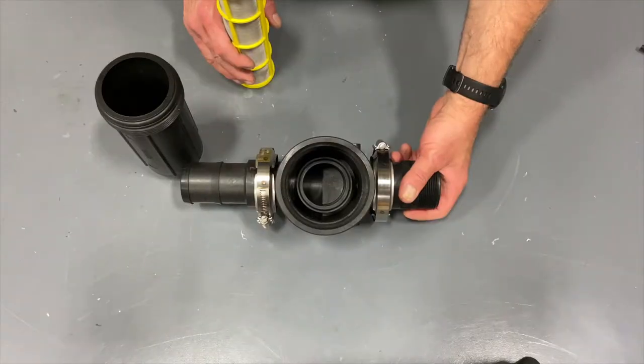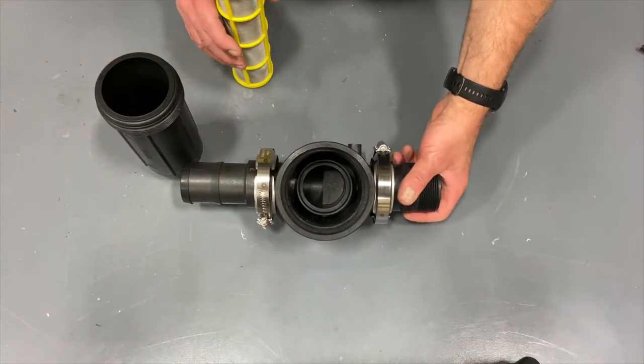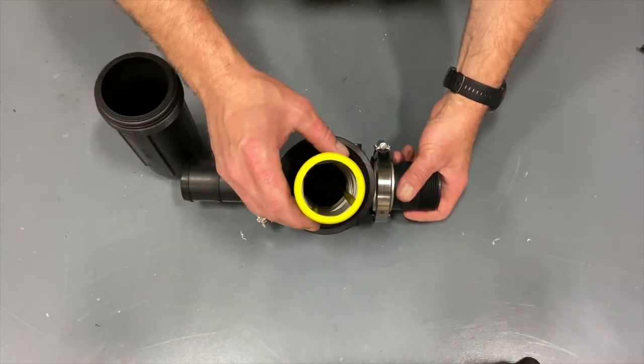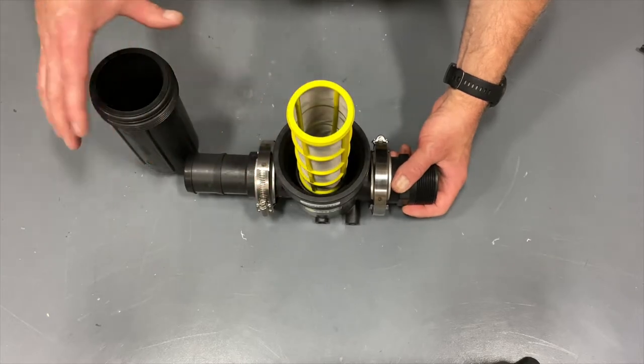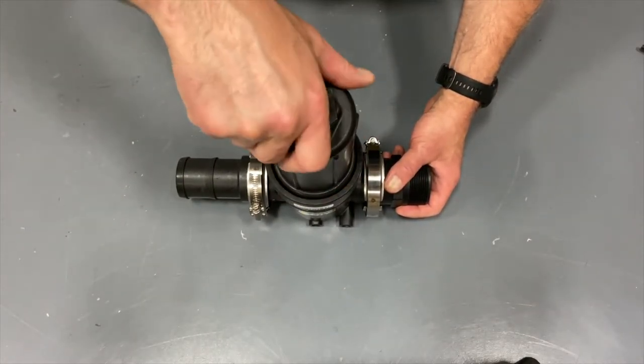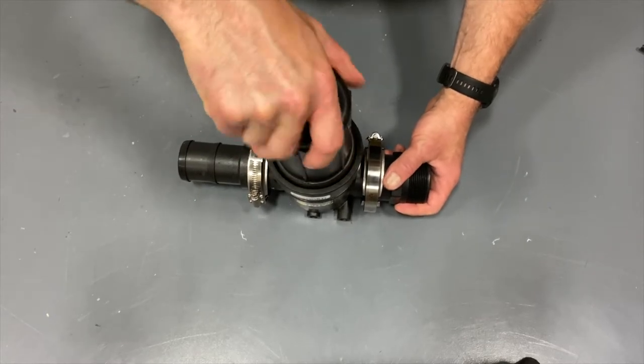I'd like to show you a closer look at the inlet strainer assembly. This channel here is the lower housing where the strainer sits. The strainer must be aligned in this channel or it can become damaged. Once the strainer is seated in the channel, the upper housing can be tightened to the lower housing.